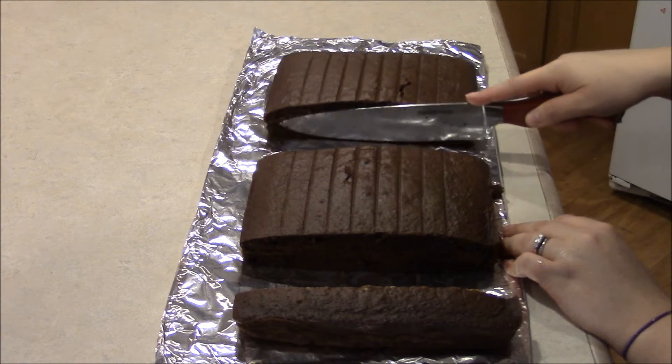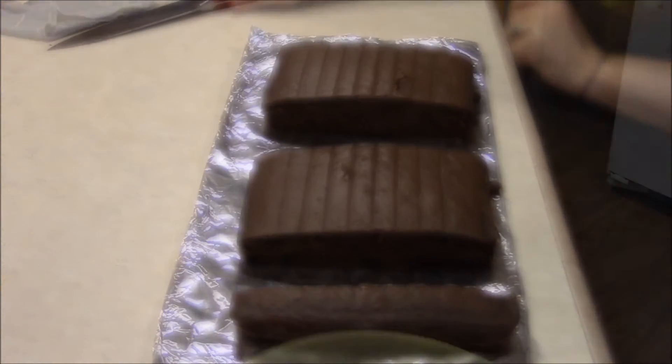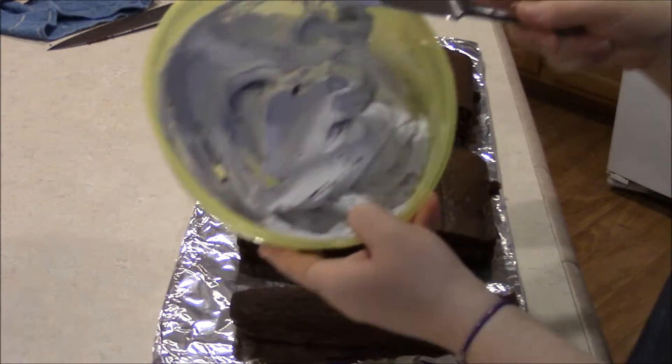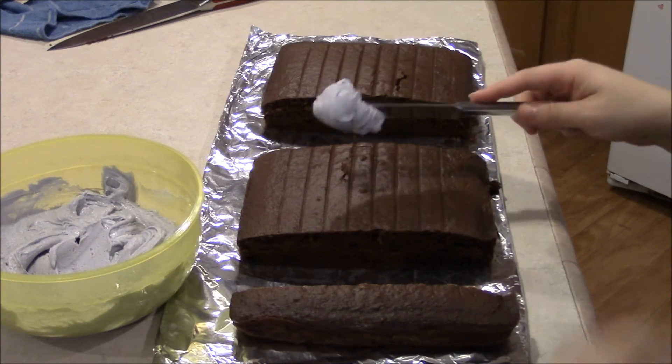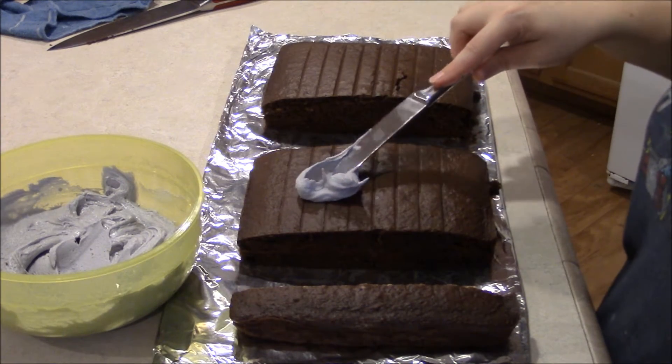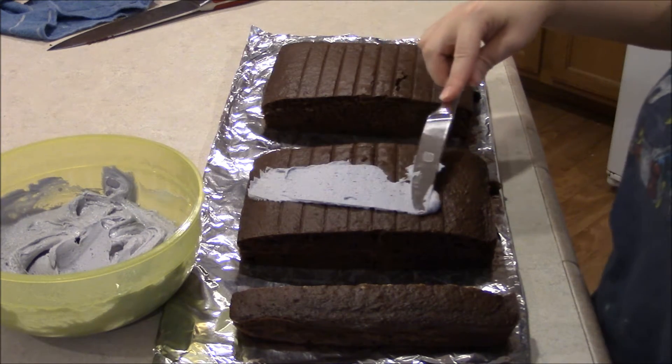Just slide that half over because we're going to frost the middle half before we stack the cake. This is just gray buttercream frosting that I've made at home. If you want to know how to make a quick five-minute buttercream frosting, you can check out my other videos — I have one on there and I'll link a description in this video.